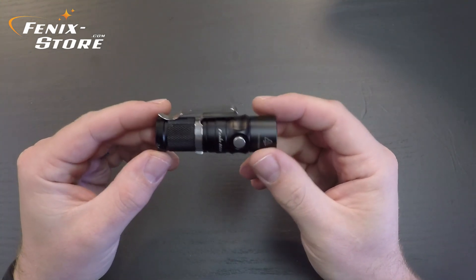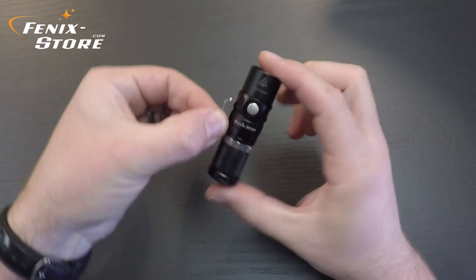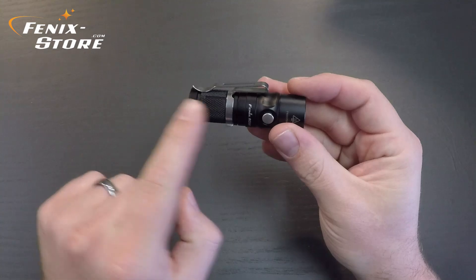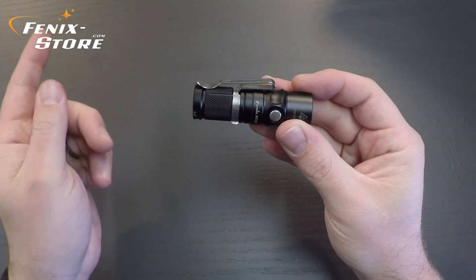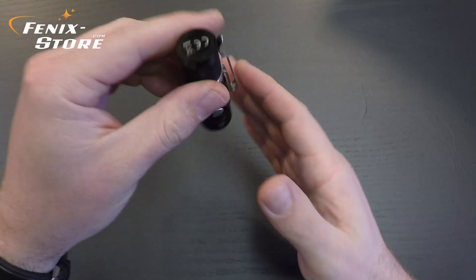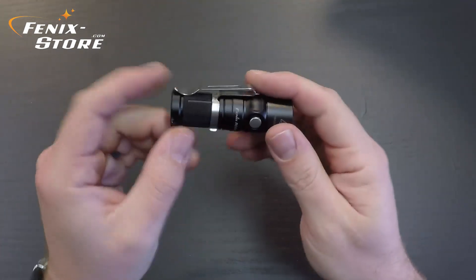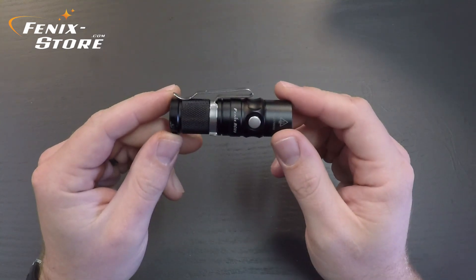Next, the clip. The clip is designed to work both ways — you can pull it off and turn it around to have the bend on the end. I actually like it that way. If you turn it around, the bend will be on the end, and if you have it in your pocket, the light is actually flush with your pocket. It comes the other way by default, but both orientations are perfectly fine — it will be purely preference.